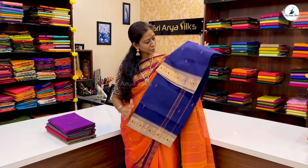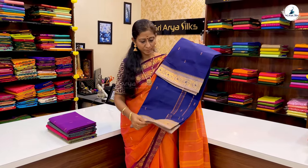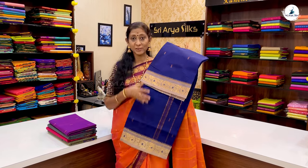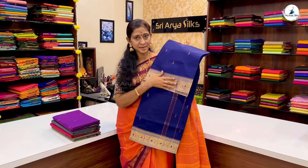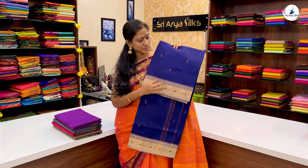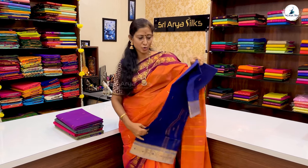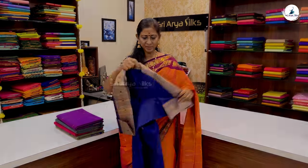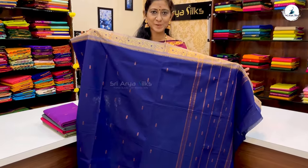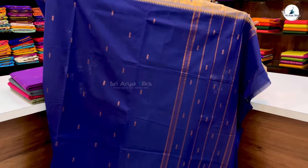The next cotton saree is blue with a double set pastel grey shade. You can use a creeper pattern in the border with a zari design. With zari buttas running all over the saree, this is a very beautiful and rare combination. The price of the saree is ₹1,190.